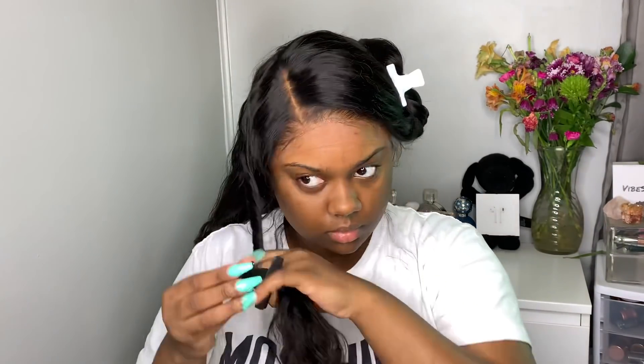The curls were phenomenal — so bouncy, so full, and so light. I'm going to do a side part with some curls because this hair was just perfect for that. I love the density; I think it's 150 density, so it's going to look more natural. I love that especially since it's summertime — you don't want it too heavy. I'll make sure to have everything you need to know about this wig down below in the description box.